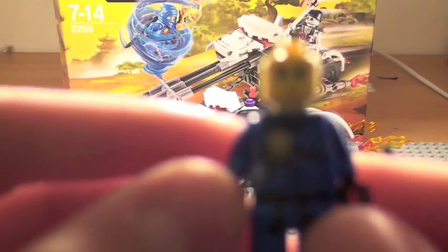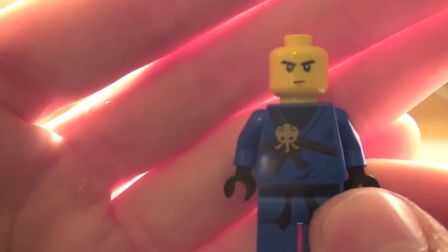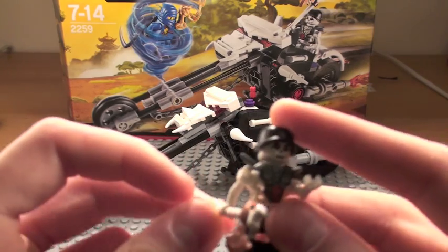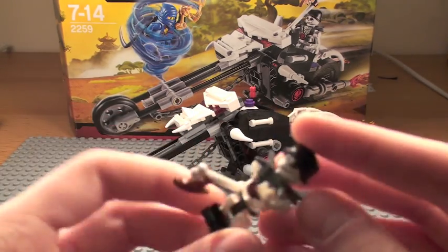There is quite a lot of detail compared to the previous ninja stuff. And you get the skeleton dude — Chopov, I think. Is it some kind of Russian skeleton? Like an emo skeleton.